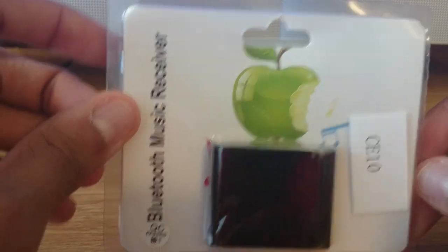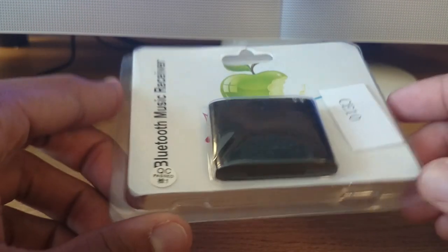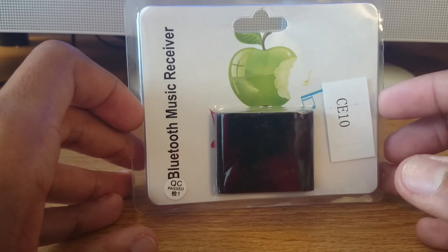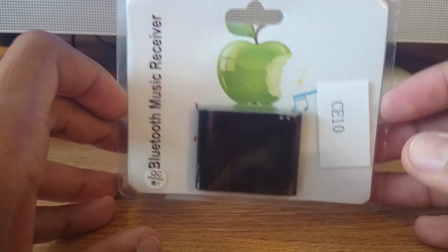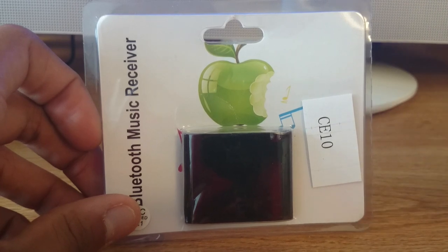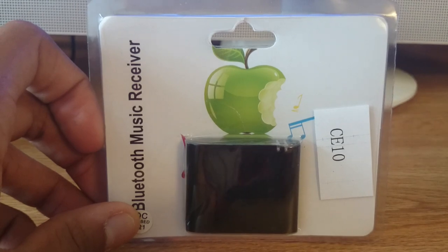The 30-pin adapter was the old standard for iPhones and iPods. Nowadays the iPhone 5 and iPhone 6 have the lightning adapter, so you can't use your old stereo systems, alarm clocks, docks, or anything with it. But this device grandfathers those things in, so you can use it with your new iPhones or Android devices.